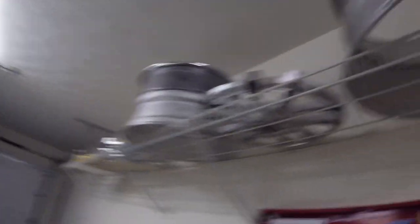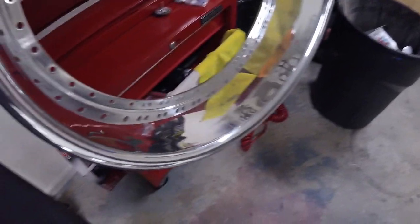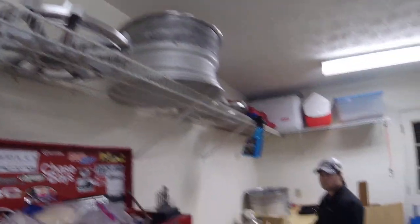As far as the wheels go, we got the two fronts cleaned. You can tell the barrels are pretty good looking, and we got the faces and lips all cleaned. You can tell the lip is very clean — it still needs some polishing done but it's getting there. The faces are up there, so yeah, let's get started on the lights.